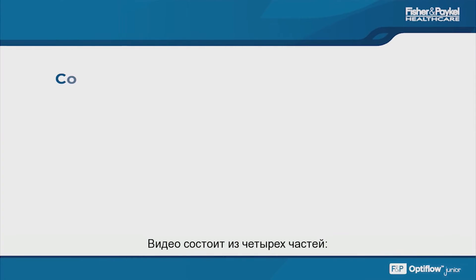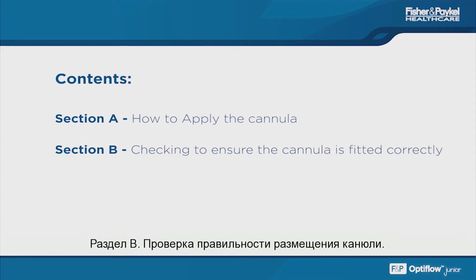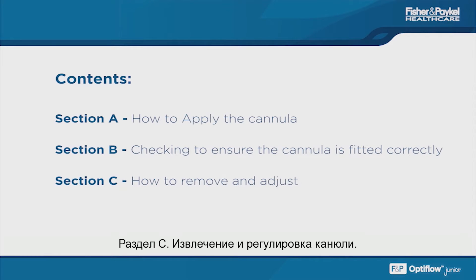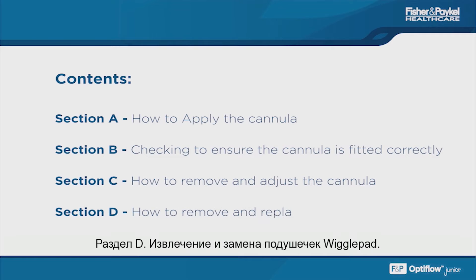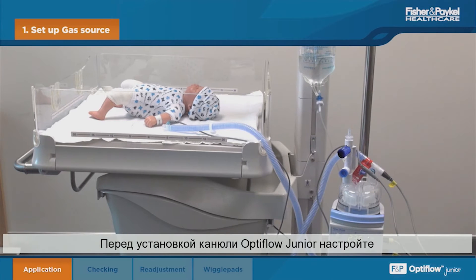This video is split into four parts: Section A, how to apply the cannula; Section B, checking to ensure the cannula is fitted correctly; Section C, how to remove and adjust the cannula; and Section D, how to remove and replace a wiggle pad. Before applying your Optiflo Junior cannula, set up the gas source according to the system instructions.